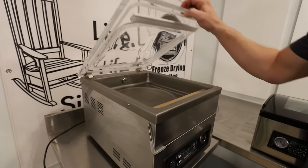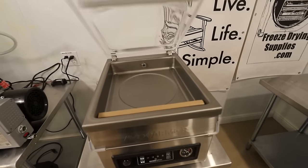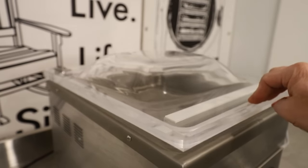When you're ready to vacuum seal something, the mechanism of this closing is really, really nice. It's also spring loaded — the door is spring loaded. I love the door mechanism on these GS series.